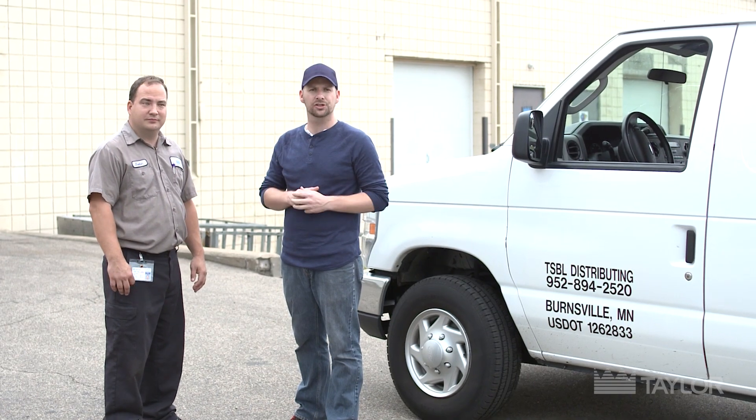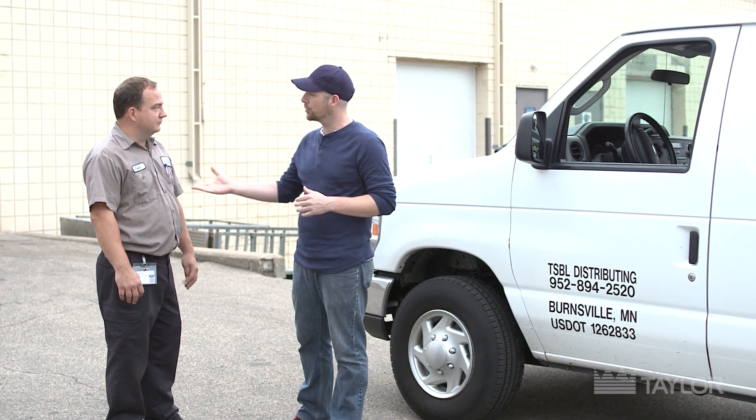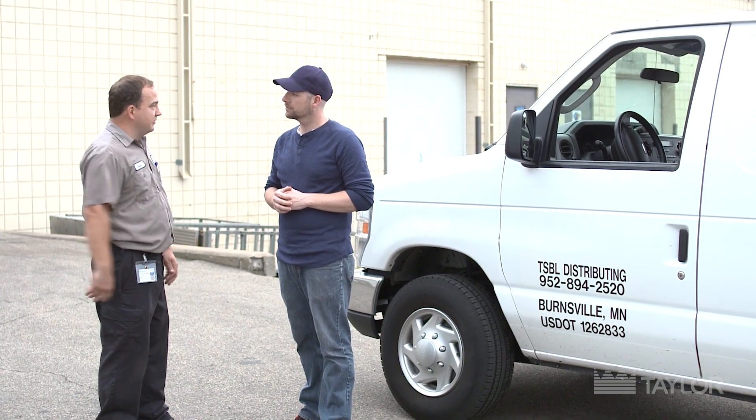Jeff Schroeder here. Today we're going out on a service call with Justin, a certified Taylor technician. Justin, where are we going today? I got a customer who called me, needs a little maintenance. We always try to get there within 24 hours, so let's hit the road.